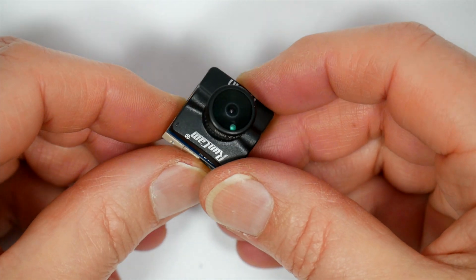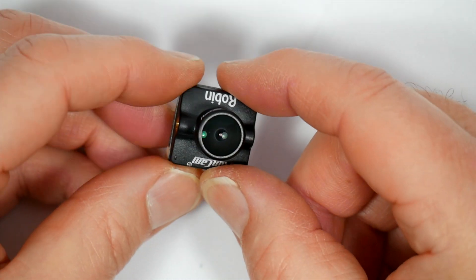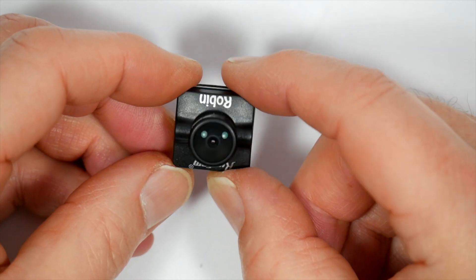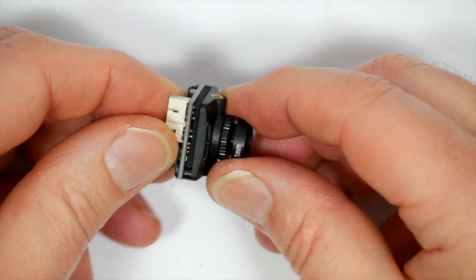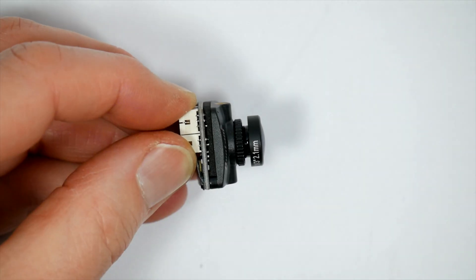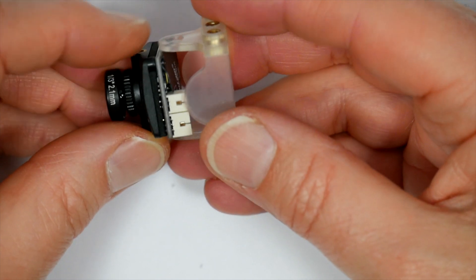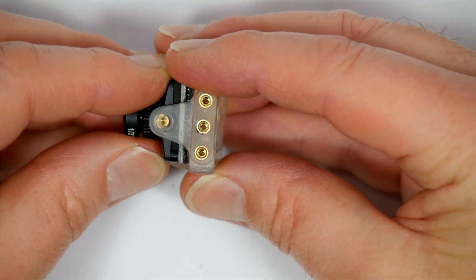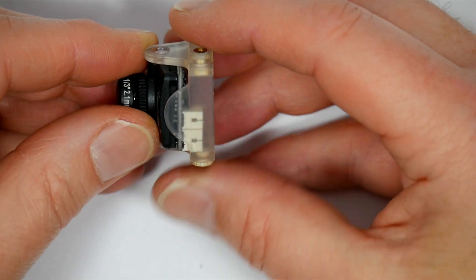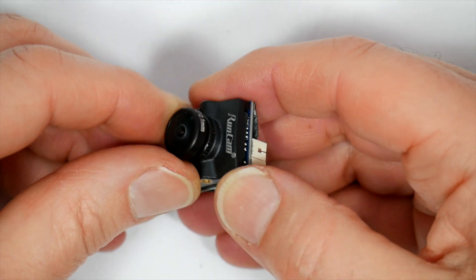It was designed to have super low latency of around six milliseconds and a wide dynamic range that's better even than the Runcam Eagle, which is surprising. You've got 120 dB range. It's basically a small 19 millimeter wide camera, but Runcam provides an adapter bracket and some M2 bolts so you can fit it into a full size quad. It will easily fit into two inch and three inch quads without the adapter.